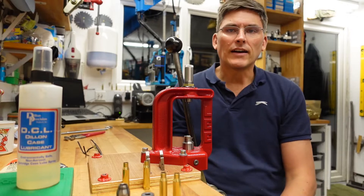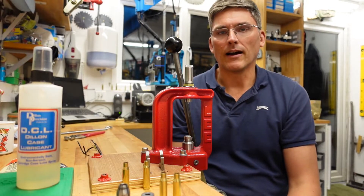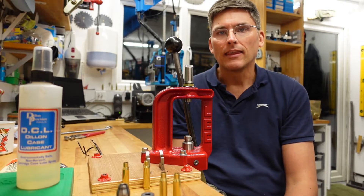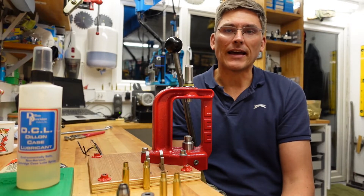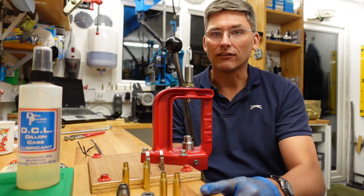The advantage with neck sizing is of course that we can bypass the lubricant entirely, which is in many ways really pleasant. The downside is that the resized case should only be fired out of the firearm that originally discharged the case in the first place.